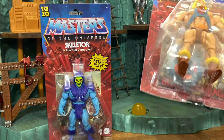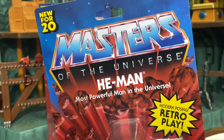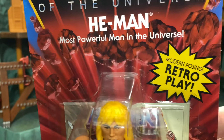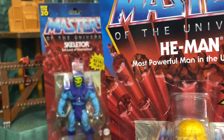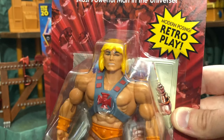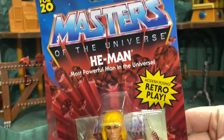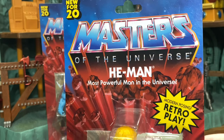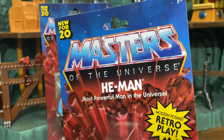Let's have a look at the packaging, starting with He-Man. We have the brand new packaging, the 'New for 2020' label, and 'Modern Posing, Retro Play' on the side — I think that's there to differentiate these from original product. I love this card art. I was really hoping they'd transition the Masters of the Universe Classics cards to something like this, but they never did.